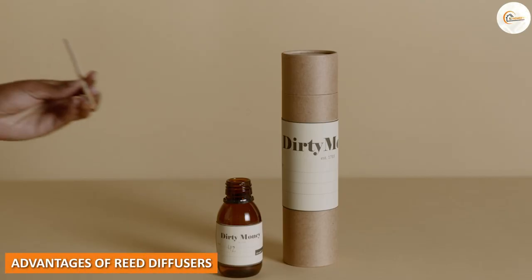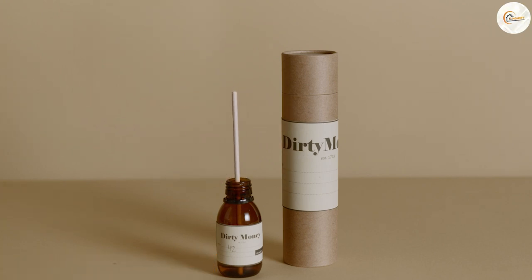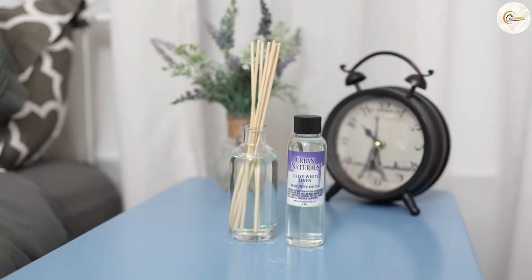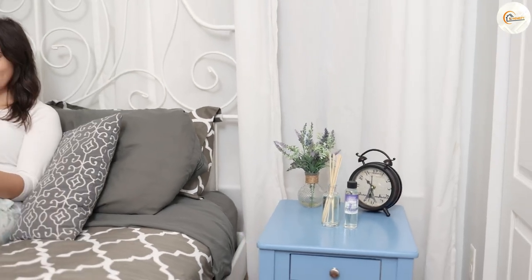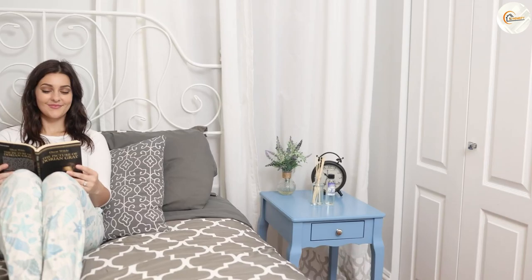Advantages of reed diffusers: One of the advantages of reed diffusers is that they are easy to use. Simply pour the fragrance oil into the jar and insert the reeds. Reed diffusers are also low-maintenance and require no electricity or batteries. Additionally, they can last for several months, making them a cost-effective option.